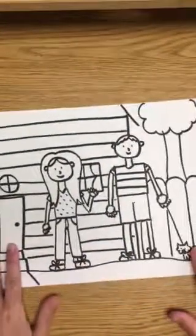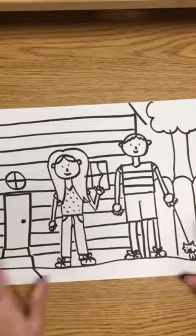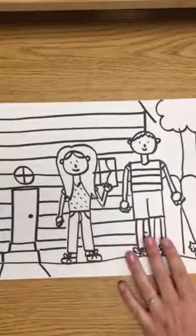Today what we have is our outline. Who remembers what an outline is? Raise your hand. An outline is when we draw the outside line without coloring it in. But today's the day you get to color it in.